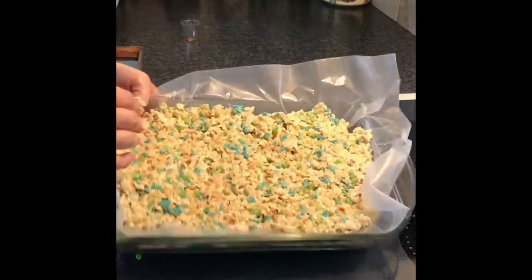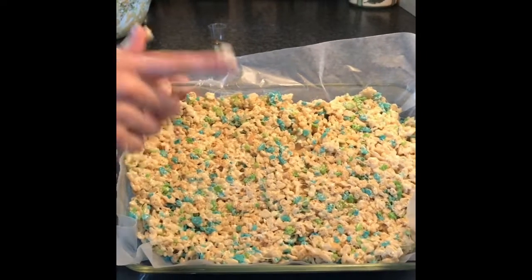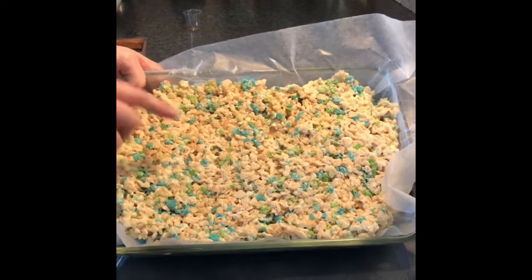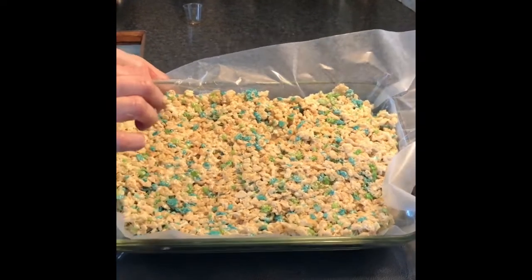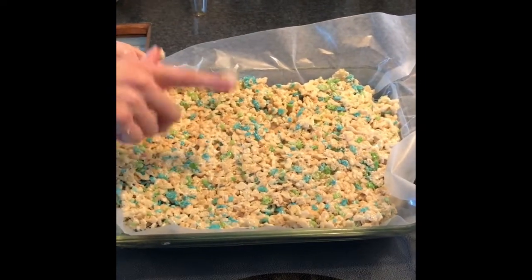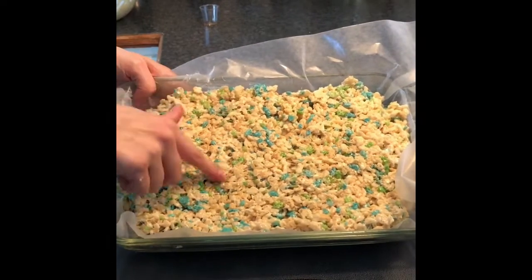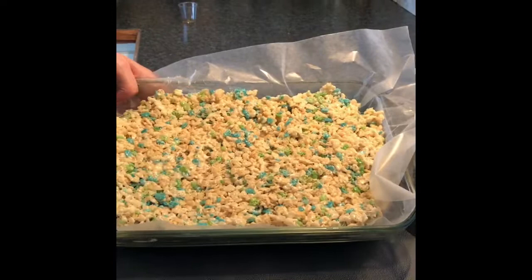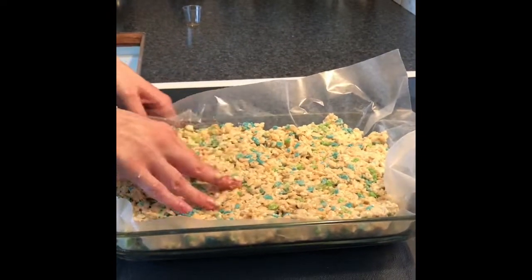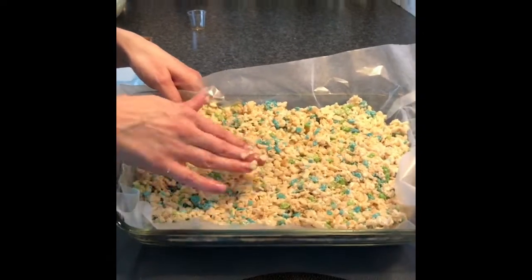And there are my ooey gooey rice krispie squares! I used extra marshmallows because I like mine nice and soft. One tip: you can actually freeze rice krispie squares and they'll last for six weeks. So that's it — thank you for watching Simply Delish Duo!